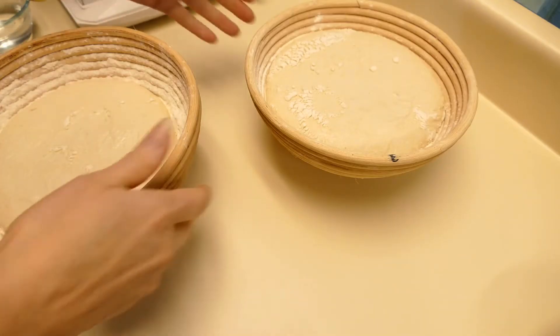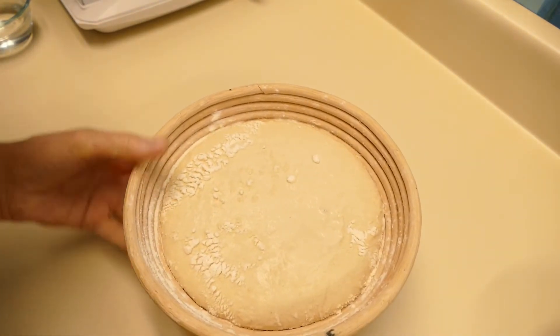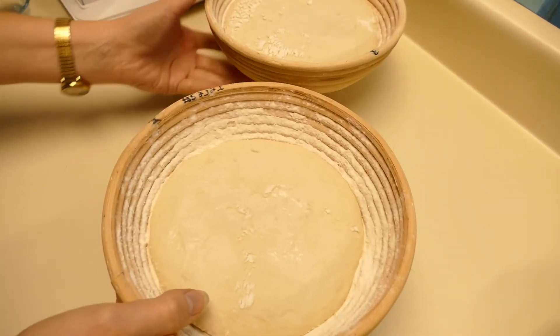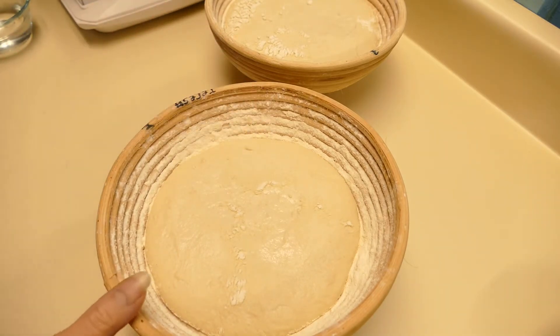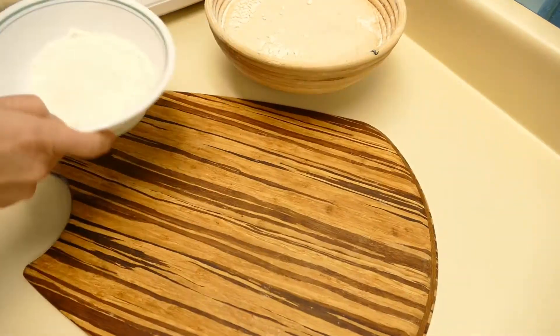I wanted to show you what they both look like right now. This is the first loaf — you can see where it is in the banneton. It's a very wet loaf so I'm not going to let it raise too high. And then this is the second loaf, and you can see how much further it has to go. I'm going to put it back into the proofer and get this first loaf ready to bake.